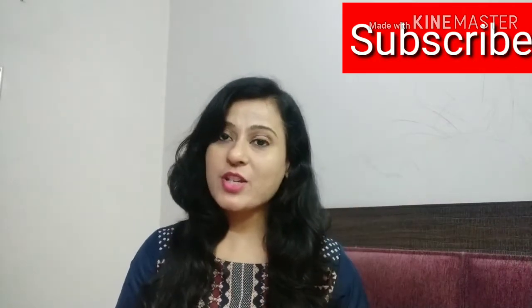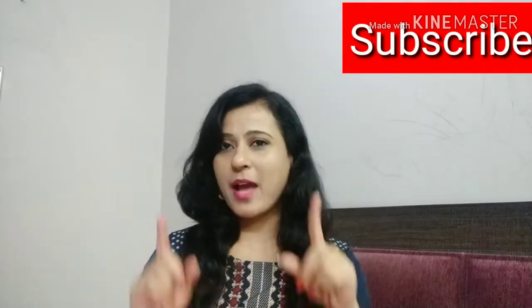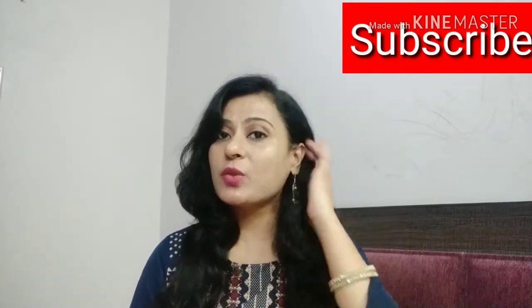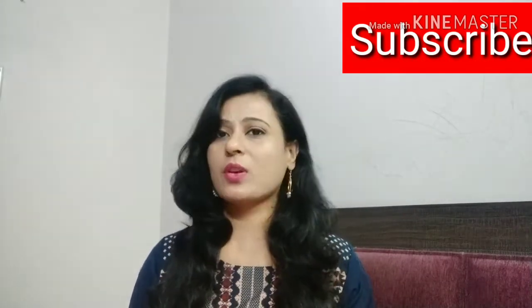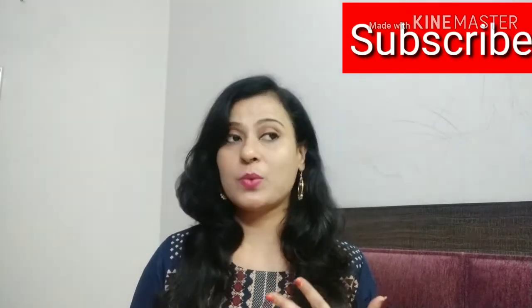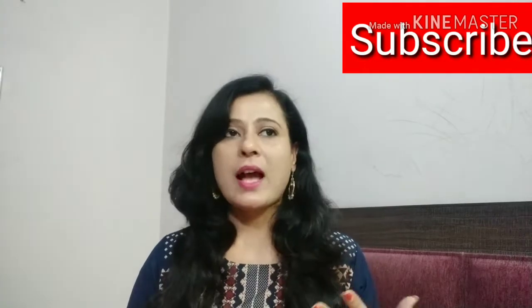Hey guys, welcome back to my channel Ishaira. I am Smriti. How are you all? I hope you are doing good and great. Today in this video I am going to share with you a very good product which is jewelry. This is what I am going to share for the upcoming festival.